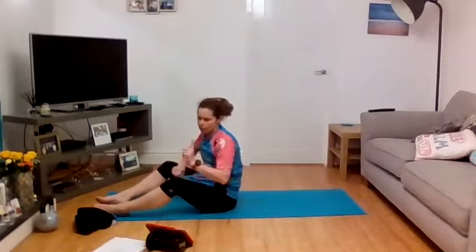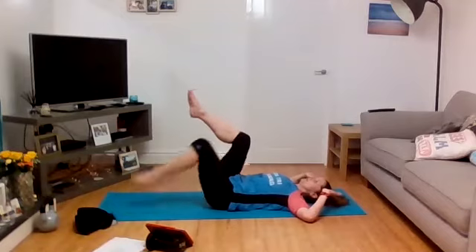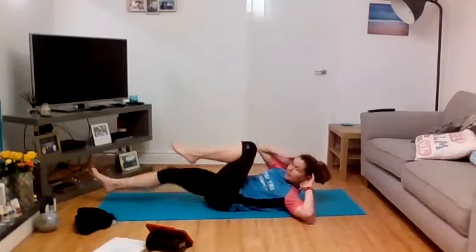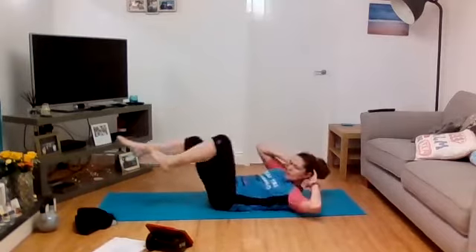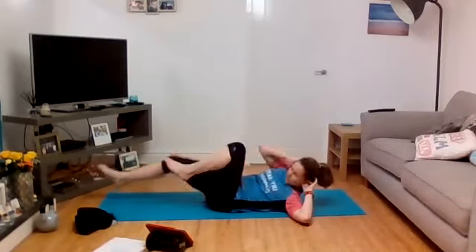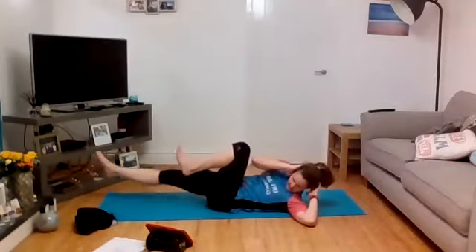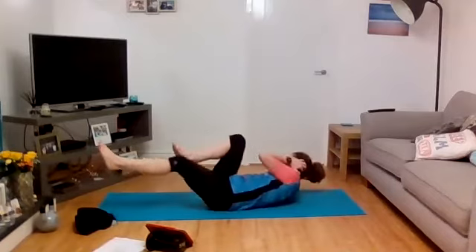Last one — one more to go, then we stretch. Bike abs, super slow — into that first position with the tabletop. Get those legs up, brace through the core, hands by the ears, bring the shoulders just off the ground. Extend the heel forward, take the elbow across to the knee, really slow — do not rush it, I don't want you to use momentum. Three, two, one and go — slower the better, lift across, draw the belly button down. This is the last one and we'll do some stretching. Nearly there — ten, nine, eight, seven, six, five, four, three, two, one, and relax.